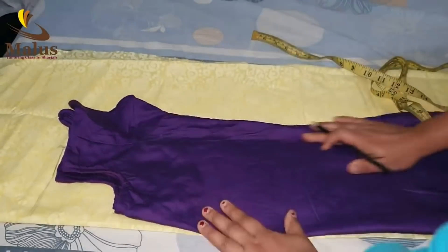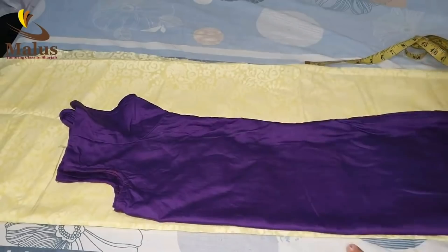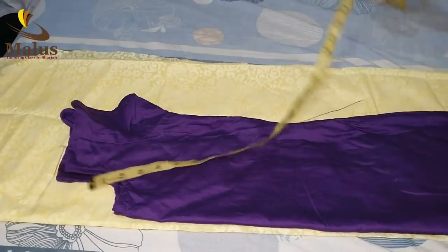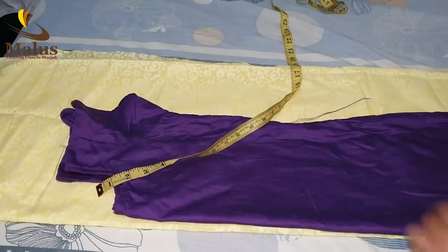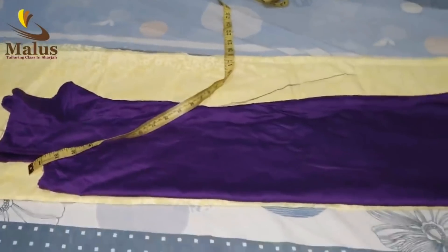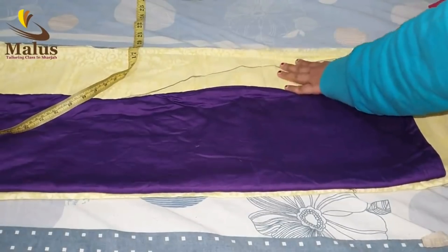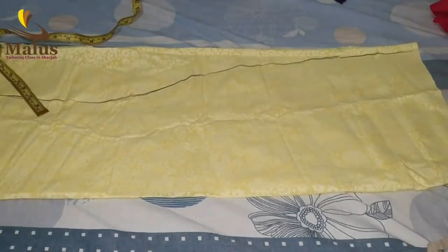I will mark the actual width from 14 inches, then I will mark the actual width from 13 inches. Now we have to cut the pin and cut the flyer — now we have to cut the pin.